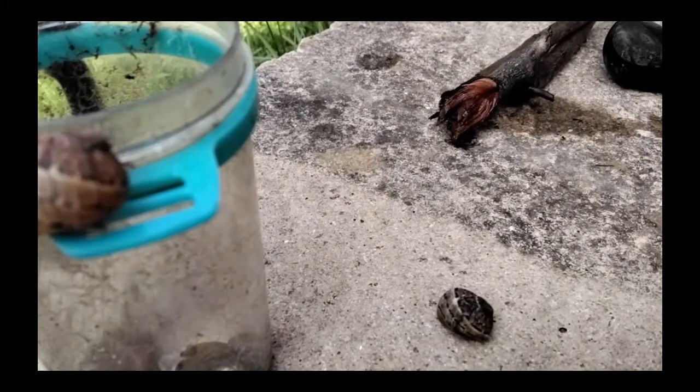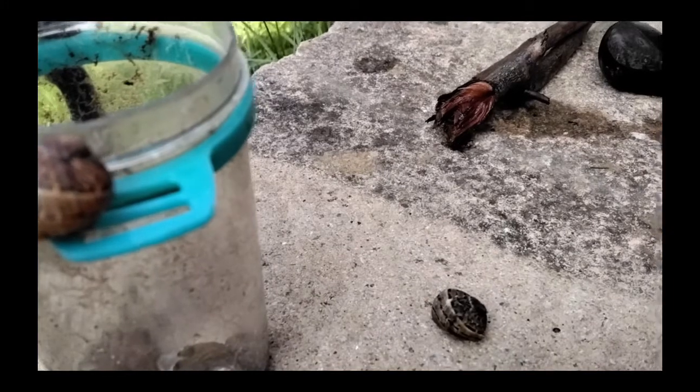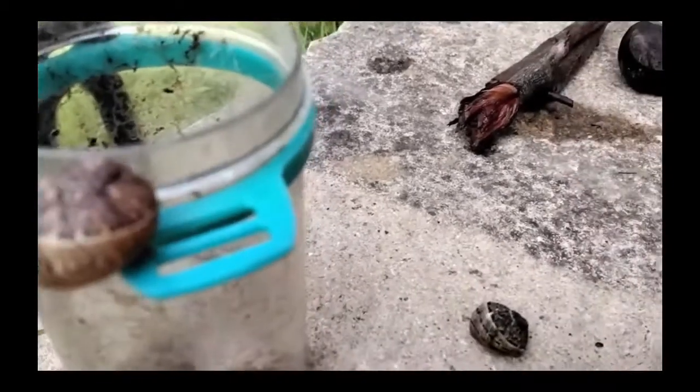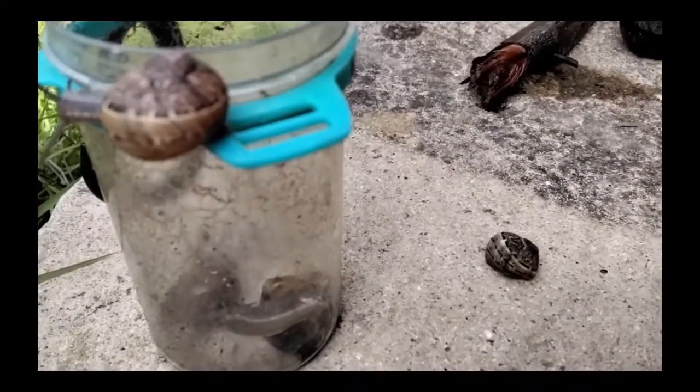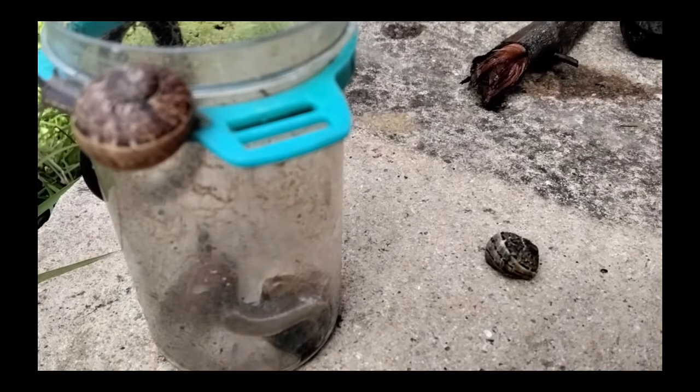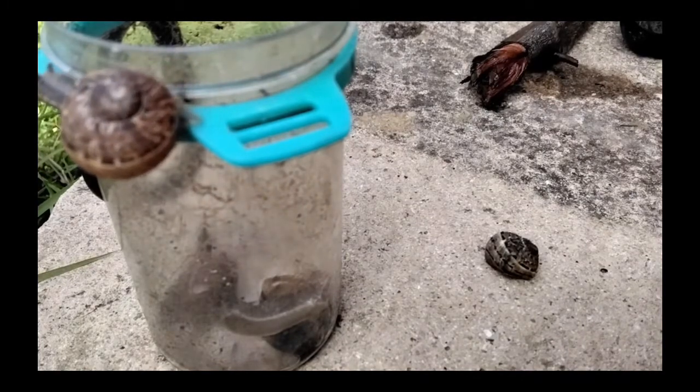I'm going to let you just look at the snails whilst I refill the glass and show you how I like to add calcium. I've never actually shown my face. The video quality isn't very good — I said I was doing a second one but I really wanted to show how I refill their cage.